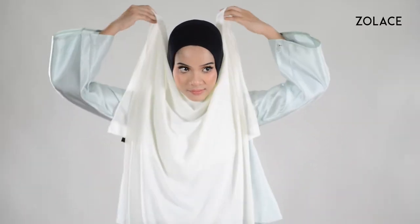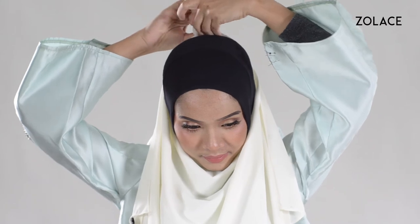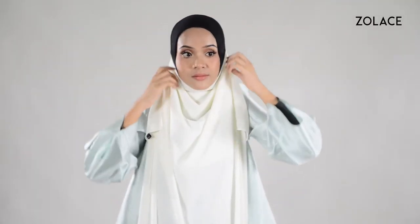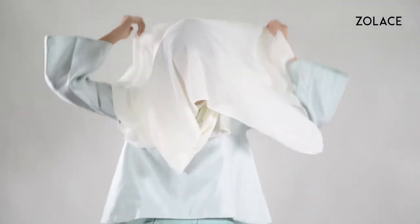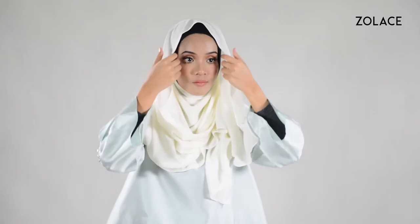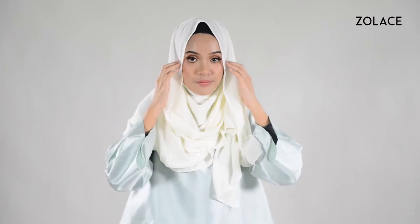First, take the edge of the shawl in front of you and bring both sides back around your head, using a pin to secure them together. Take the rest of the shawl and flip it over your head, making sure it falls nicely around you. Use two pins to secure it on both sides of your face.